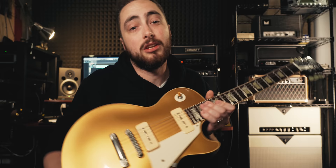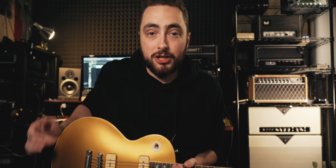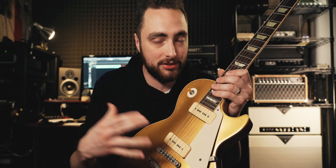Gilmour played a Gold Top Les Paul with P90s on the 'Another Brick in the Wall' solo. The signal chain is pretty interesting — he actually recorded DI into the console, where they gated and compressed his signal, then sent it back out through a Mesa Boogie Mark I and recorded it. They actually re-amped the solo. I approximated that tone with an Axe FX 3, using a high-watt model instead of a Mesa Boogie, and I think I got pretty close. That goes to show that even though this guitar is different in just about every measurable way than a Fender Stratocaster, because of the P90s, it can cover a lot more ground than its shape and body construction would suggest.